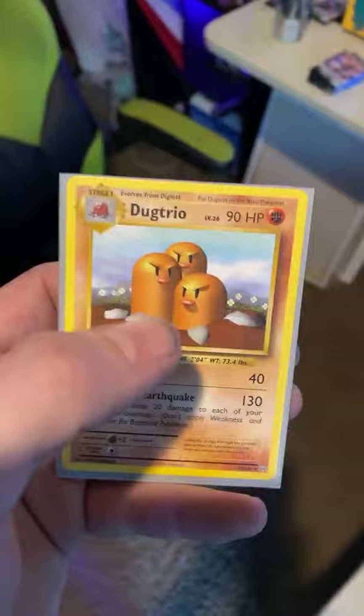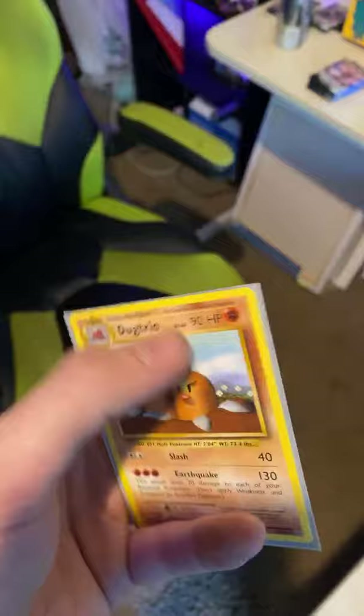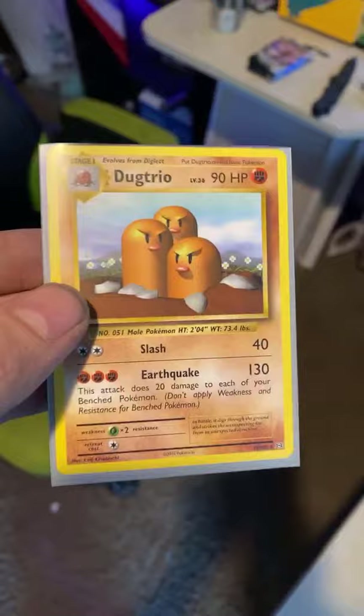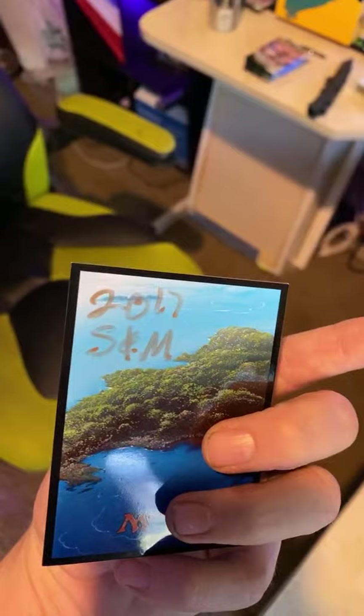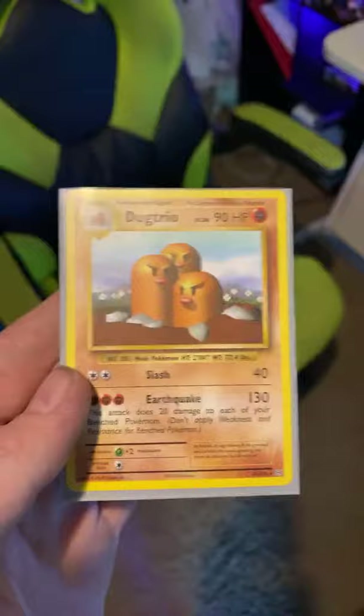Shadowless refers to an older print style formed before they started mass reprinting and adding different updated versions of cards. Shadowless versions — some are worth more, some are worth less — that's another thing to identify. This Magneton is actually a really high level card from the old school trio. This one could actually be worth some money — potentially a few thousand dollars if I get it graded.